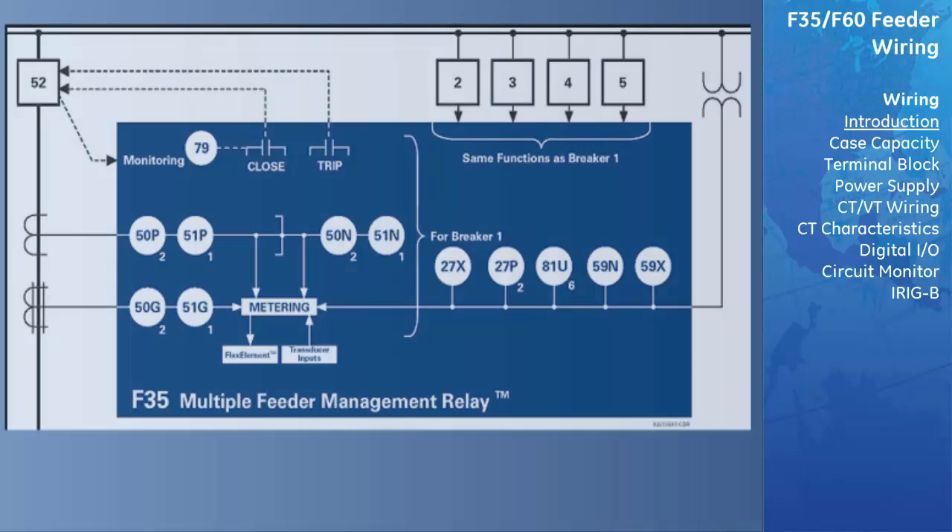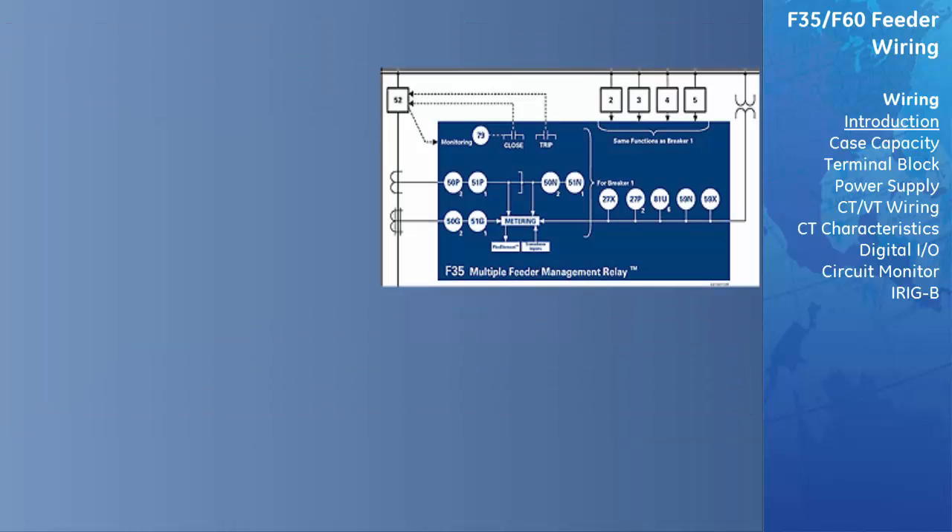Here's the single line diagram for the F-35 relay. A quick comparison of the two diagrams summarizes the differences between the two relays.